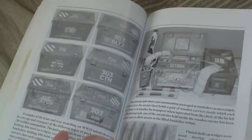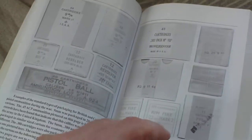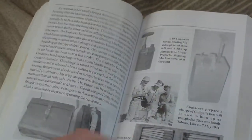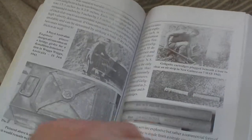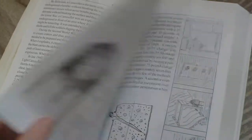Small arms ammunition: ammo crates, ammo boxes, head stamps, cardboard boxes, labels. Then blasting and shaped charges: containers for the same, explosive pack charge, general purpose charge, camouflage sets, beehive charge.